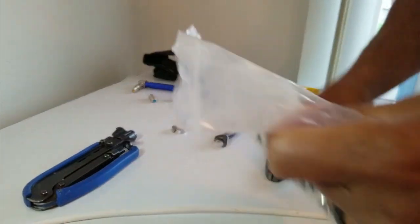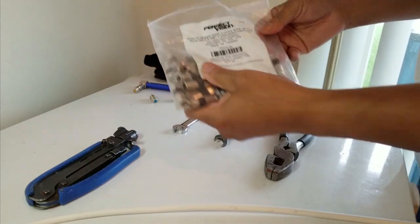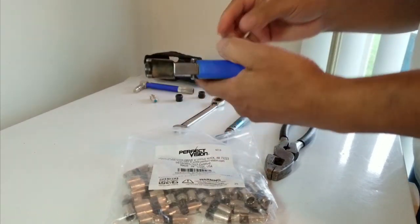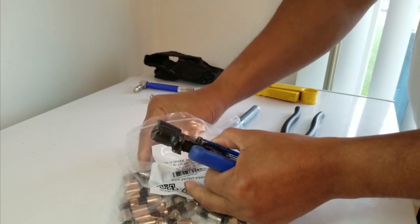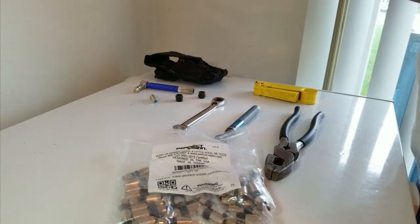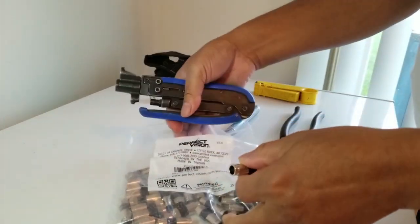Let me show you all the items I have here. I've got a bag of RG6 compression fittings — Perfect Vision brand, but you can find all different types anywhere. The key is when you get a connector, make sure you have the right compression tool that goes with your particular connector. I've got a compression tool here that works for RG6 and RG59 — it's an adjustable one. When you put the connector on the cable, it compresses the cable into the connector.